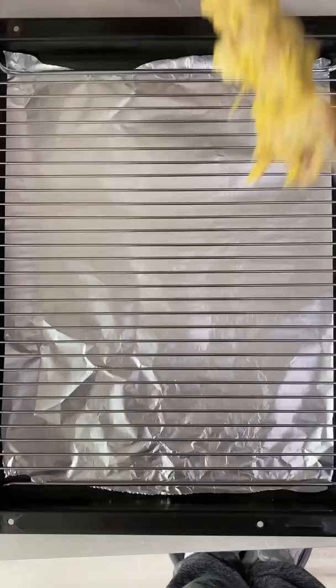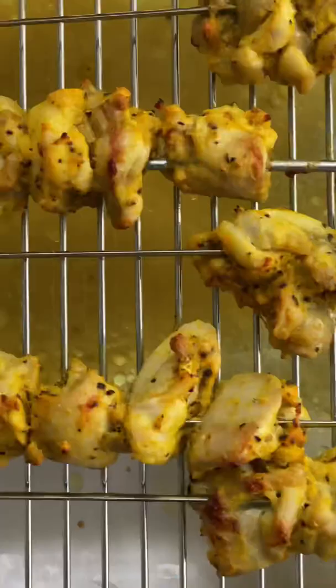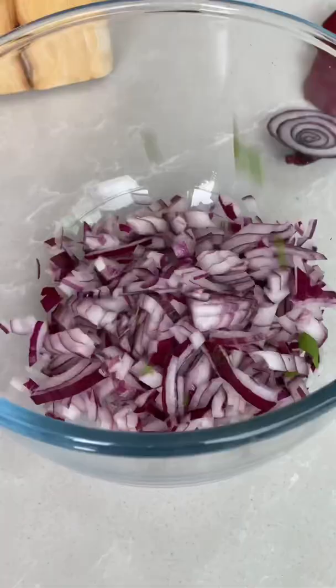Now you're ready to skewer those kebabs — you should get about eight. Just remember, if you're using wooden skewers, soak them first. Bung the whole lot into a hot oven, 220 fan for 10 to 12 minutes until golden and juicy.